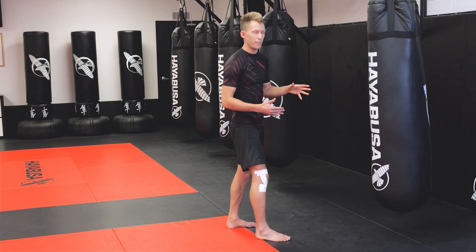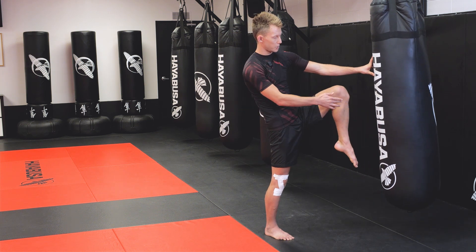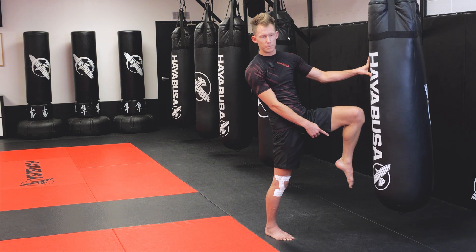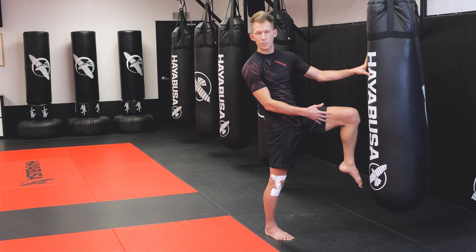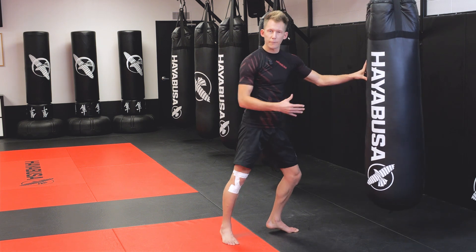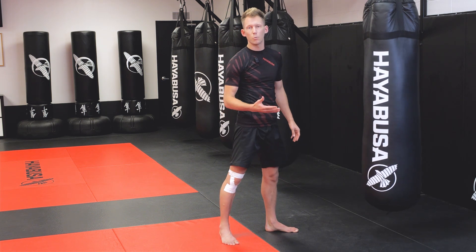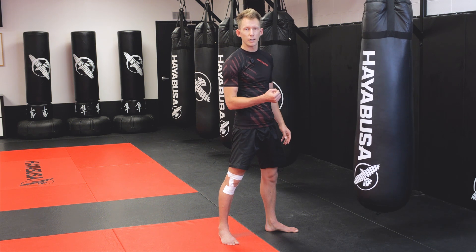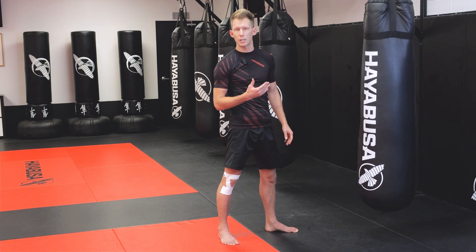If you keep your heel away from your bum when you lift up, you're going to end up striking with the lower portion of the knee, and your foot can also come in and touch their knee or hit them in the groin. By getting the heel tucked into the bum, the striking zone becomes very apparent — there's only one area that can actually strike, and it's very important to land with the correct area to do the most damage while protecting yourself.